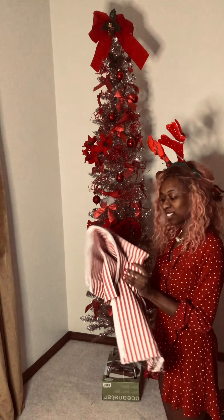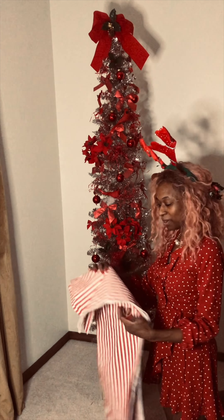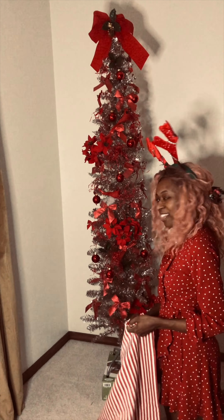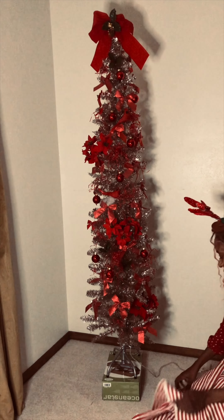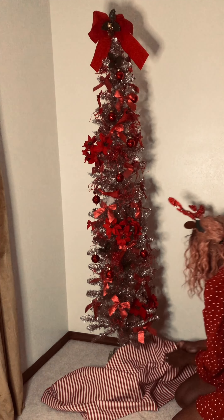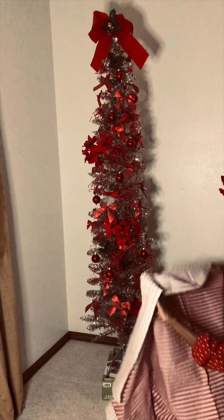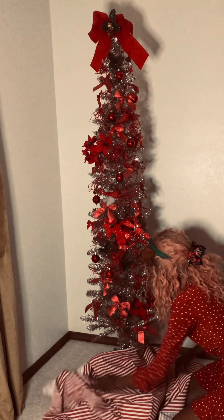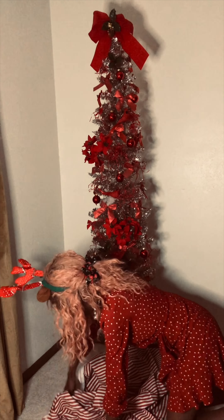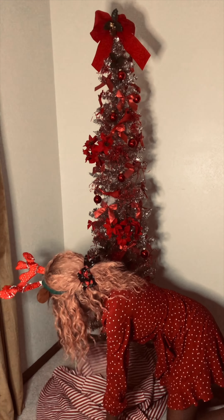Alright, are you ready to see it all lit up? I'm just using what I have — the only fabric I have with red on it is this striped fabric, which is super cute, so I'm just going to put this around the base as our tree skirt and then plug it in and see how she looks. I propped her up on a box — let me open the fabric all the way. I think this is about two yards, I got it from Walmart a while ago to make something else but it's going to be our tree skirt now.